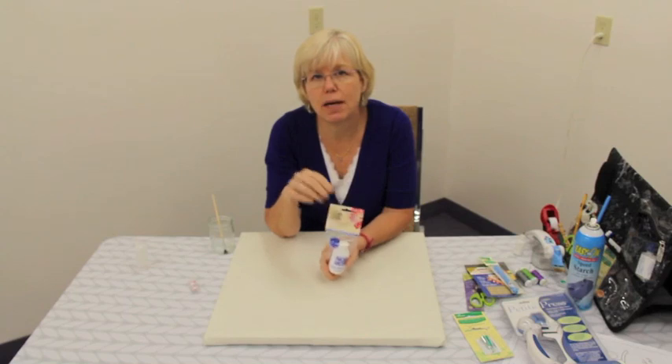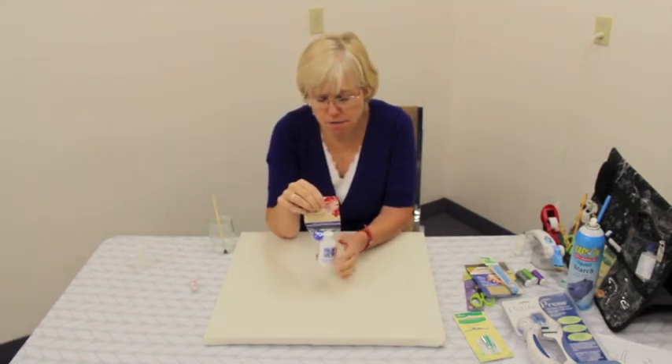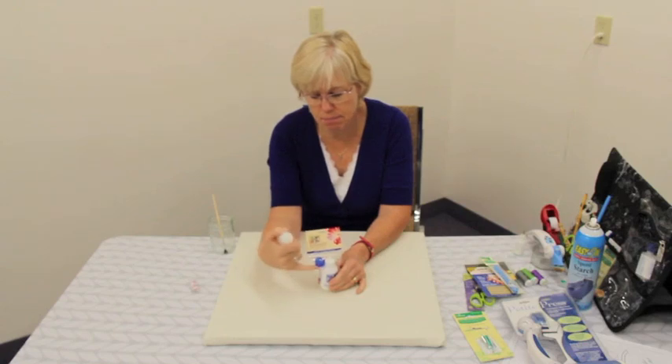I use Roxanne's glue to place all of my shapes onto the background fabric. I find it easier if I switch the glue over to this bottle — it's just easier to squeeze and the cap doesn't get plugged as easily.